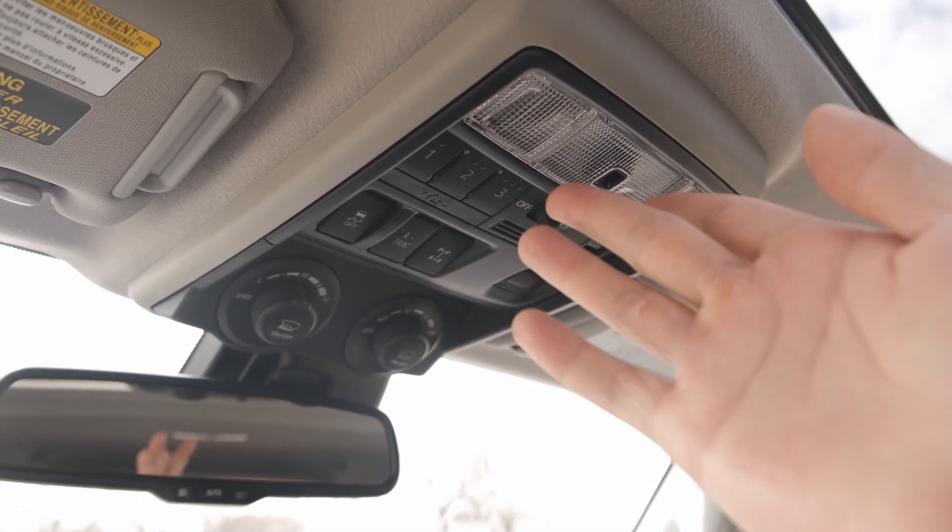Hey guys, welcome back to vlog number two. Today we're going to talk about my first five mods I did on my 2020 Toyota 4Runner.